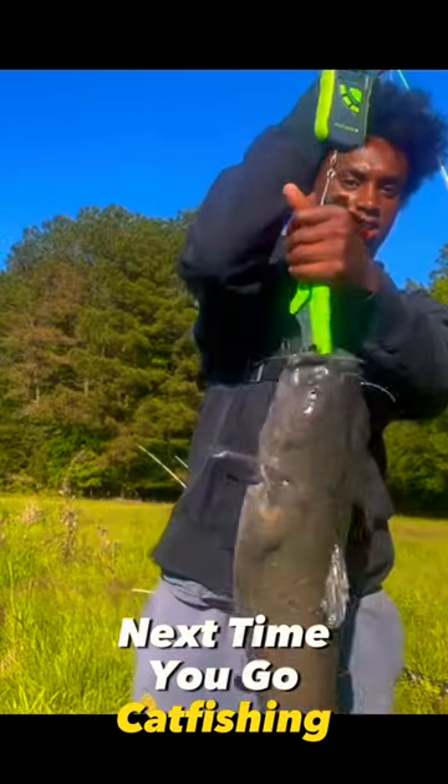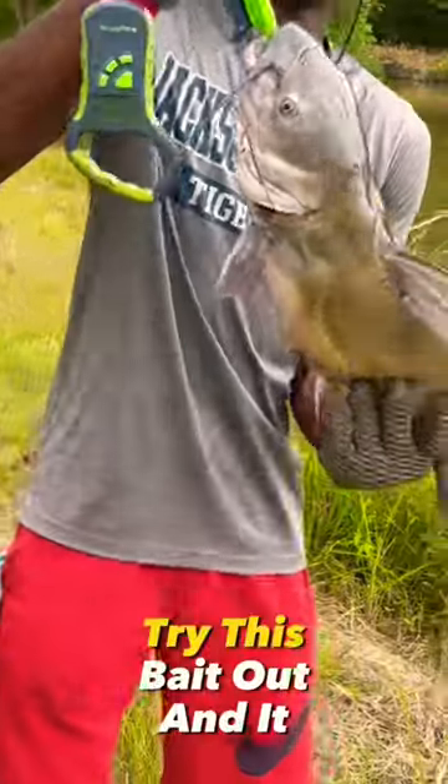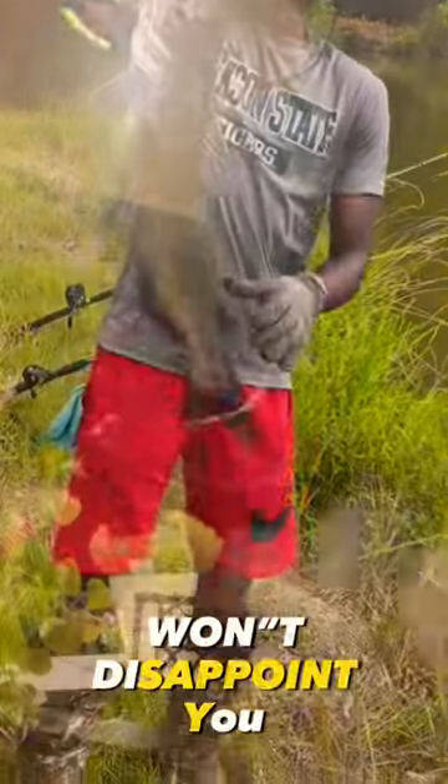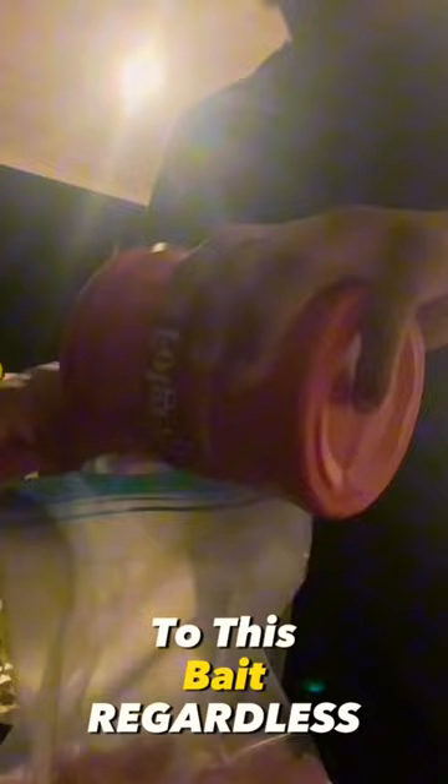Next time you go catfishing and you want to catch catfish these size, try this bait out and it won't disappoint you. Get you some chicken breasts, cut it up, and add some Folgers coffee grain to it first. The amount does not matter — these catfish are going to come to this bait regardless.